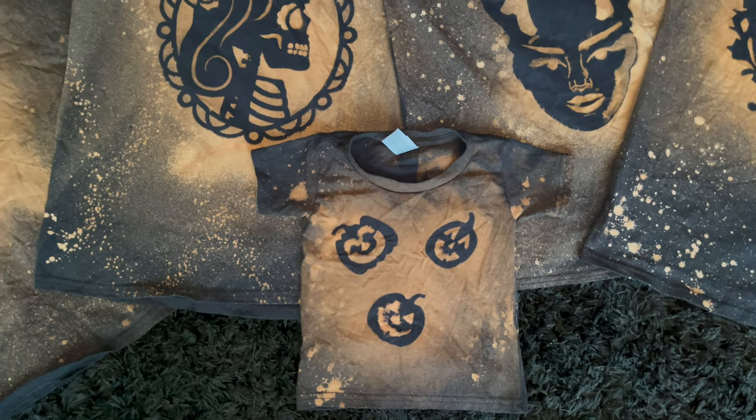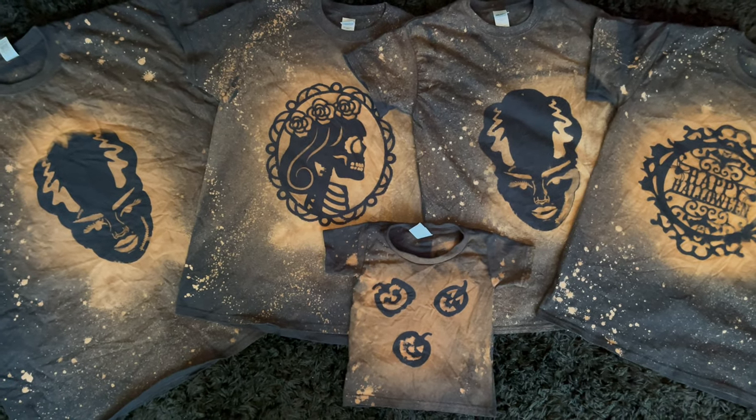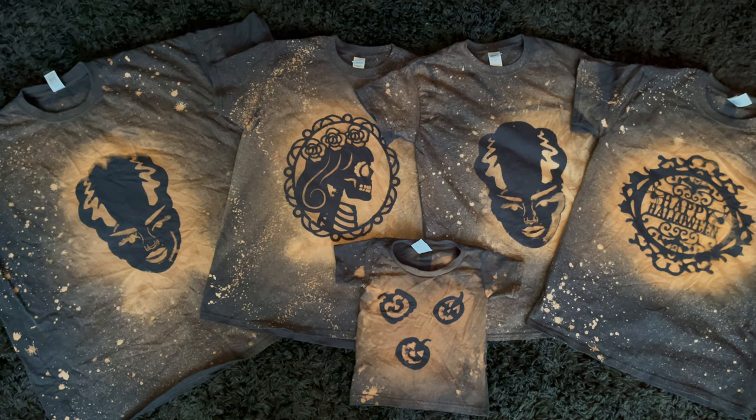The next craft video is going to be a fall door wreath — you don't want to miss that. For this video, make sure to give me a big thumbs up, comment, subscribe, and as always, I'll see you all next time.